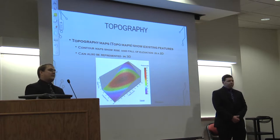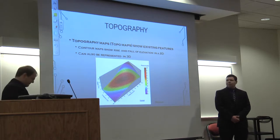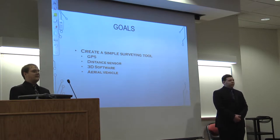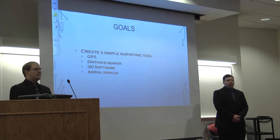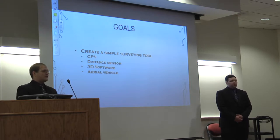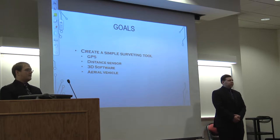Topographic maps are one of the tools used in surveying. They represent the elevation of the ground and curvature of the terrain using 2D data represented in 3D format. Our goal was to create a simple surveying tool using as little material as possible for a cost-effective method. For that, we decided to use GPS for longitude and latitude data points, a distance sensor for extra accuracy, 3D software to process data, and mount it on an aerial vehicle like a quadcopter.